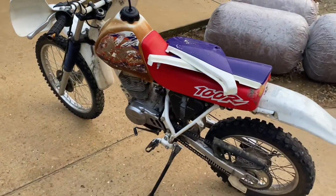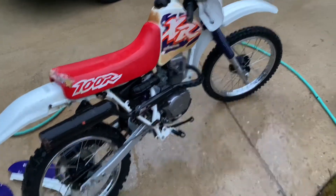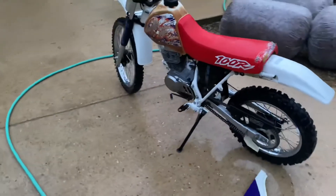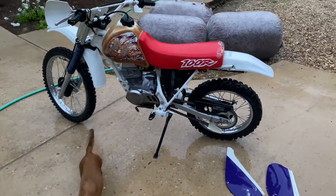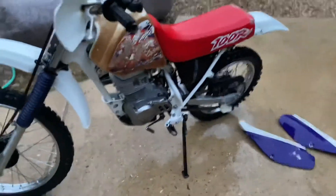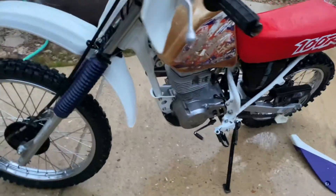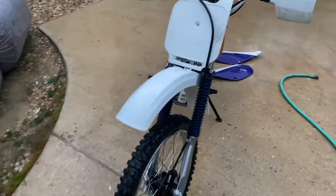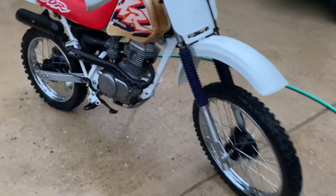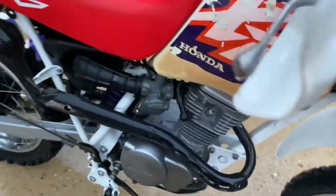Alright, washed it up and it looks a hundred percent better. Just a bath, that's all it takes. The guy that sold it to me could have probably got eight hundred dollars for it if he would have just washed it. Look how clean it looks — really, really good now. That engine cleaned up so good, I'm so happy about that.